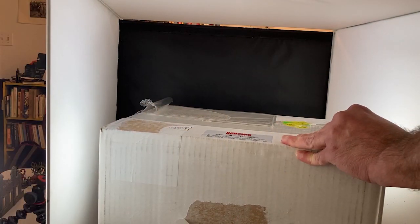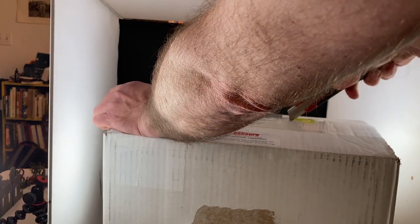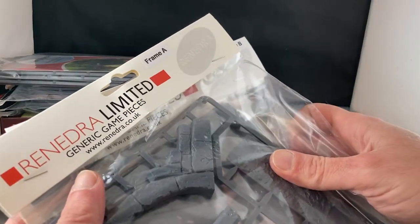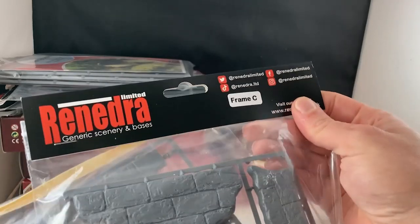A few weeks ago, the newly minted Prime Minister of the United Kingdom made some strange choices that caused the British pound to suddenly tank. And like a corrupt hedge fund manager, I leapt at the opportunity. I had been eyeing up and coveting the Renedra line of terrain, and when the pound unexpectedly bottomed out, the time was ripe for a great big order. So I had a whole pile of terrain kits shipped over, and today we are going to take a look at the first of many terrain kits from this line of miniatures and gaming accessories. I am starting with the ruins A, B, C, and D.